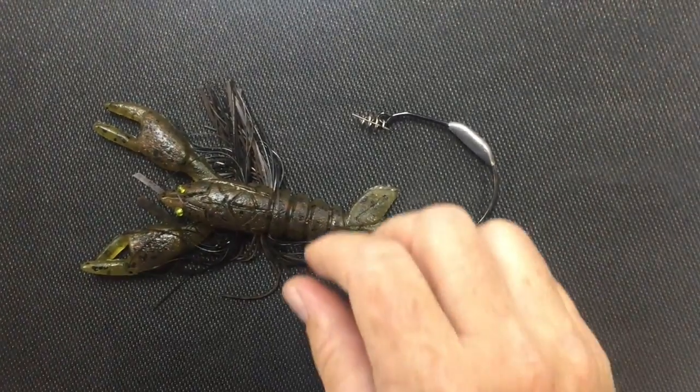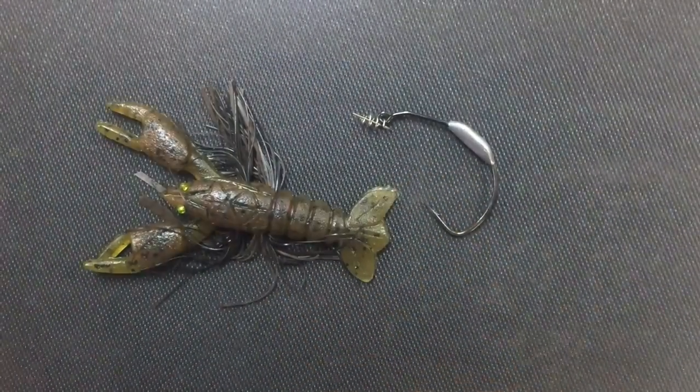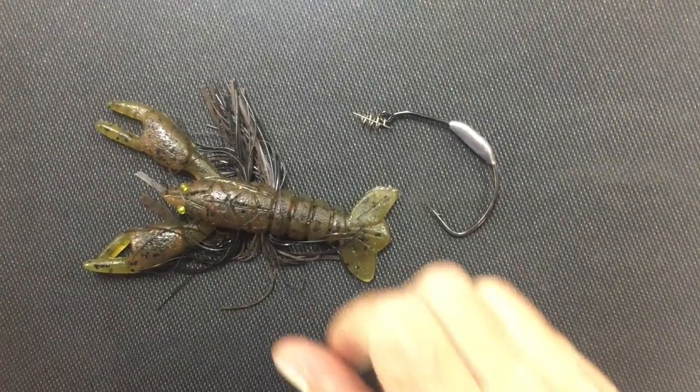Hey Chad, Tackle Express. Mike from Dead Horse Baits makes a great craw bait called the Lone Star Bait.